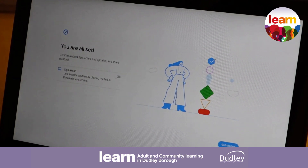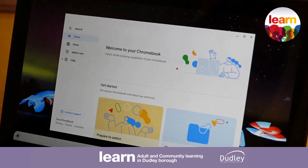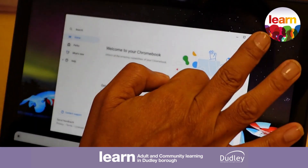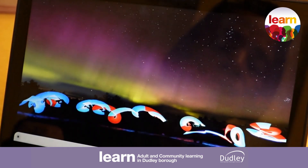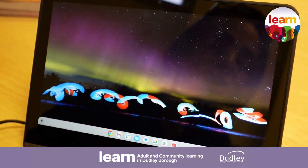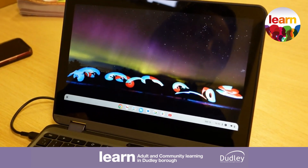Now it says we're all set, so now we can get started. I'm just going to close that window right now because we don't need anything on there. This is the desktop area that you'll see when you first set your Chromebook up for the first time.